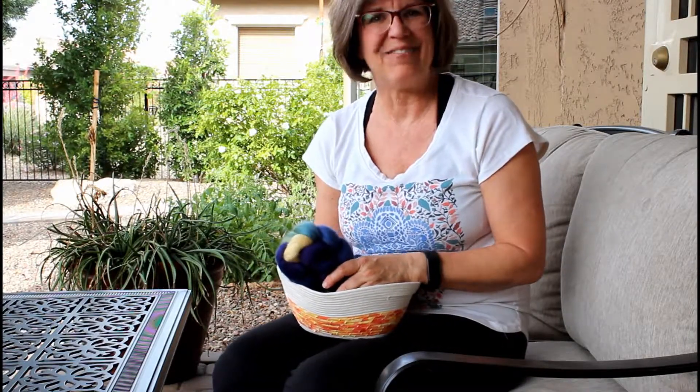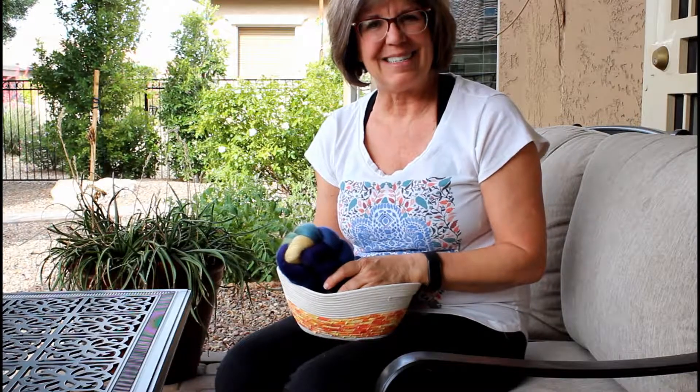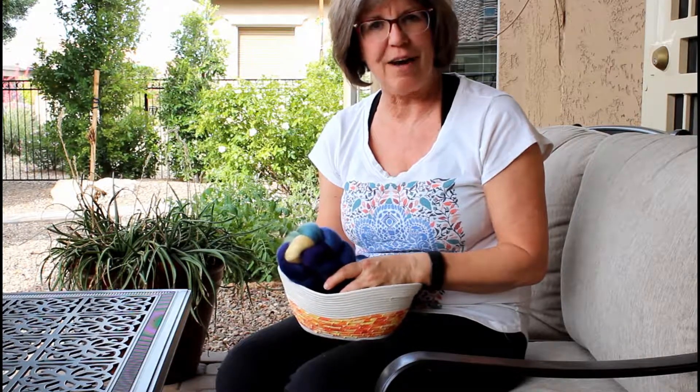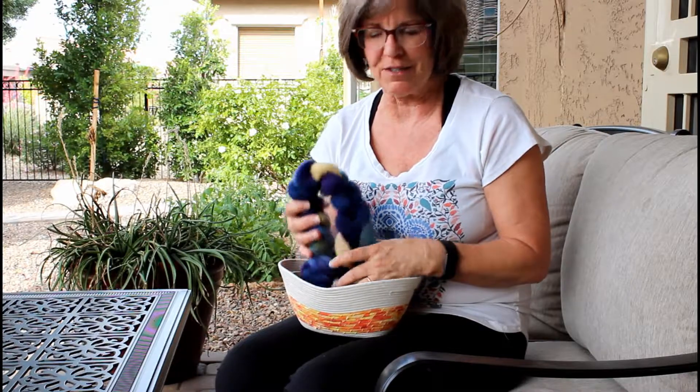Hi, it's Julie from Simply Notable and today we're going to start our learning project we've been waiting for about how to spin yarn on a drop spindle from fiber.